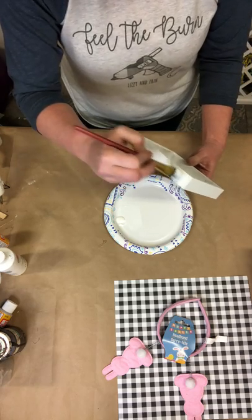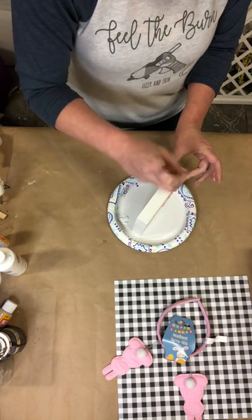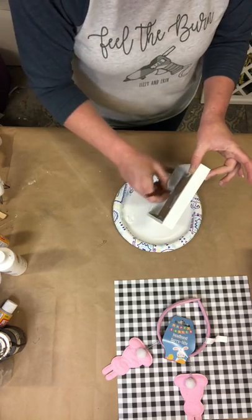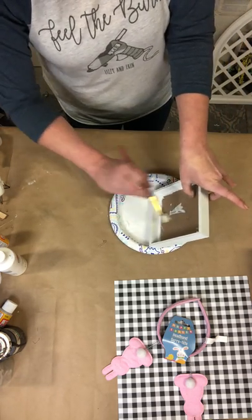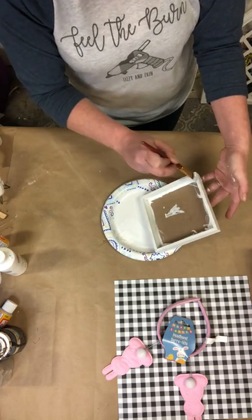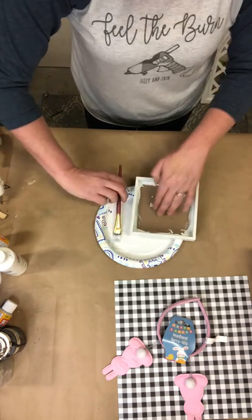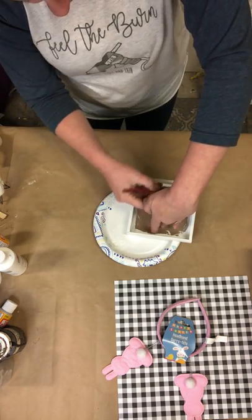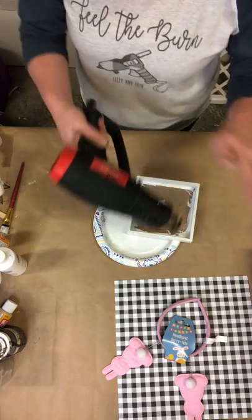It really doesn't take much at all. Coming back around the edges here, making sure I got all of the sides. Now I'm just going to grab my heat gun and quickly dry this so we can move on to part two of this cute little project.